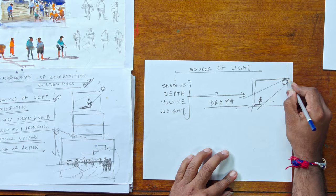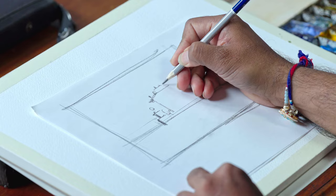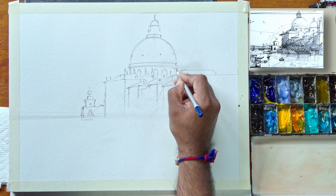Amit will outline his proven framework for visually breaking down intricate environments into manageable parts and detail his counterintuitive approach that will make your paintings unique. He will help you to understand how to make difficult compositions in a very simple way.